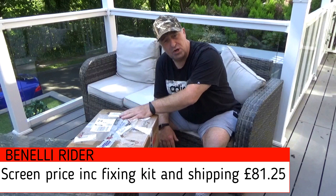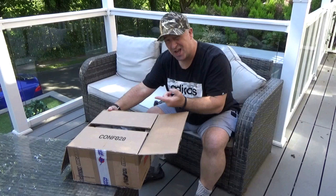What we're going to do is unbox this right now, and then we'll get on with actually fitting the screen, so we'll show you what an easy job it is. I've already had the box open once because I wanted to make sure that everything was all right before I did the video.